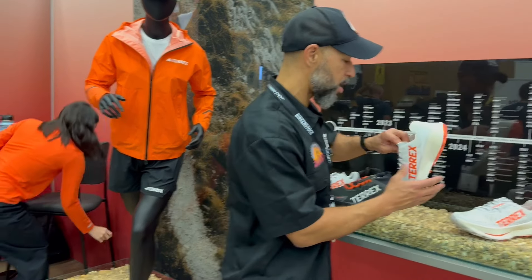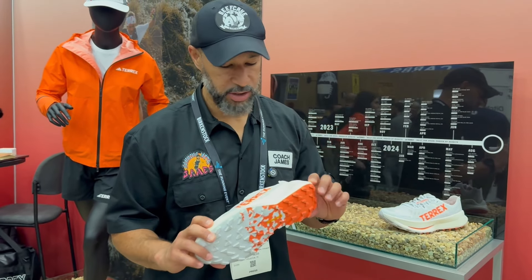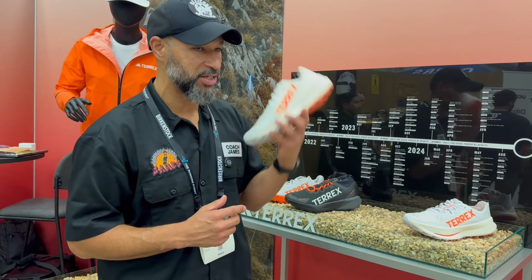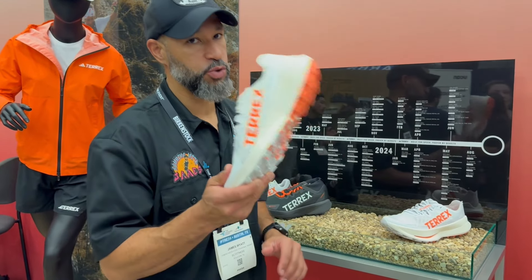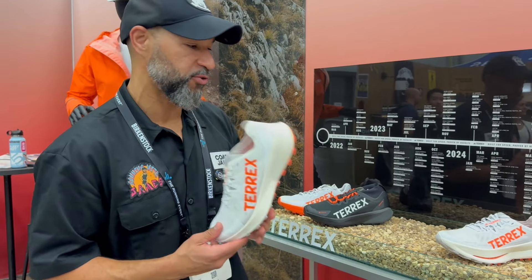This is also part of that Terex line. The Agravate Terex Speed is what it's called, and basically what this shoe is, is it's the speed day shoe — the racer. So for those tempo runs, upper tempo runs, those faster mileage, it's super, super light. It's another shoe I've really liked and you're going to get a shoe review on this, going through all the details in and out of this shoe in just the next few weeks.